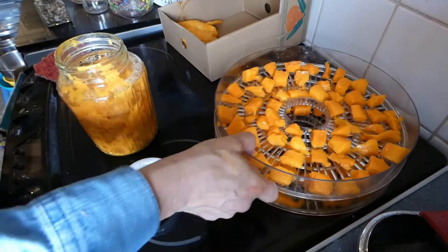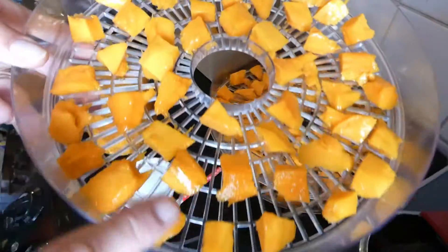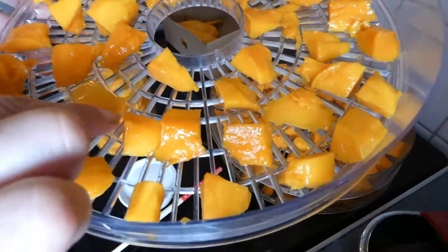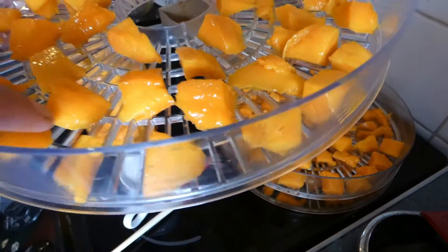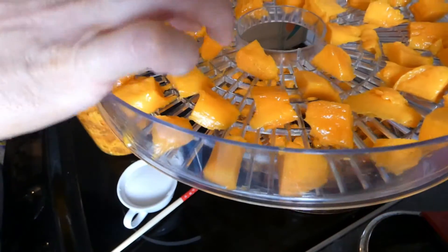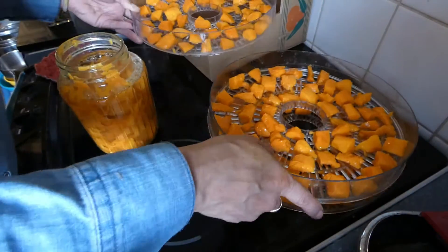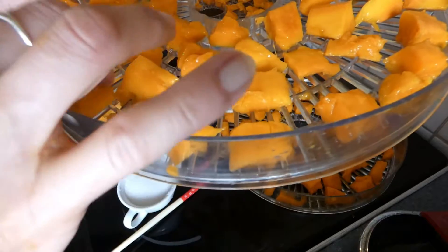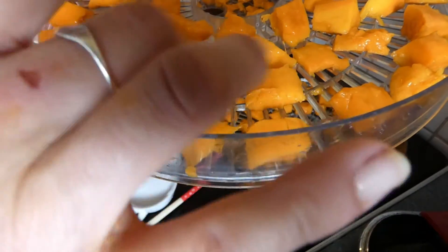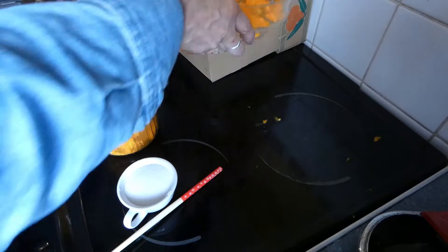I managed to get three trays done, and you do want space between them because they will stick badly. If you've got a fruit leather tray, that may be a good option because these will stick to the plastic. I've got three trays and I do want some room between each one. You can see all three are the same.